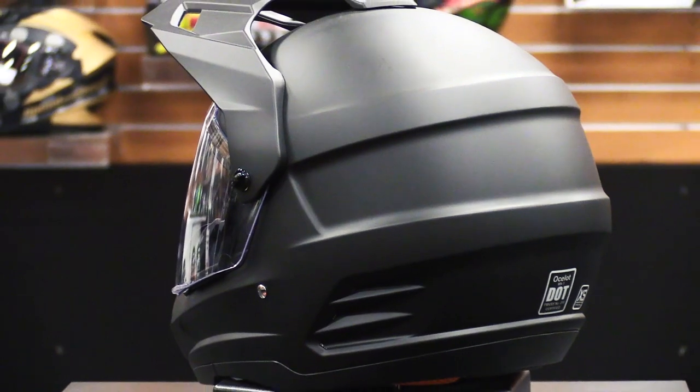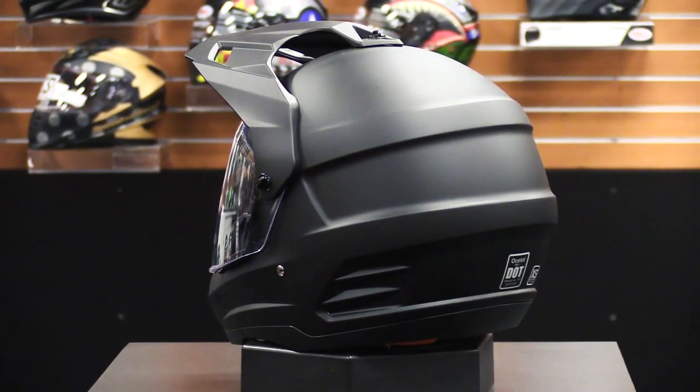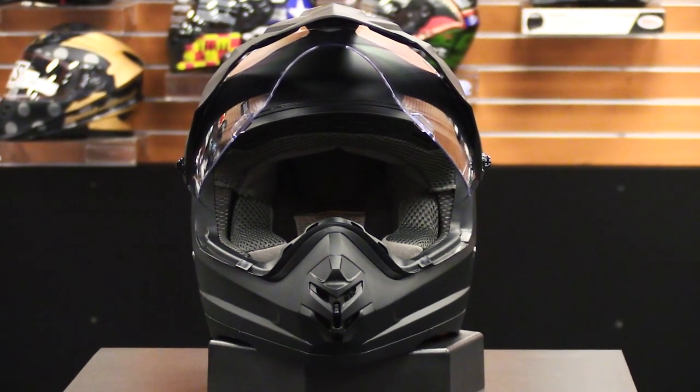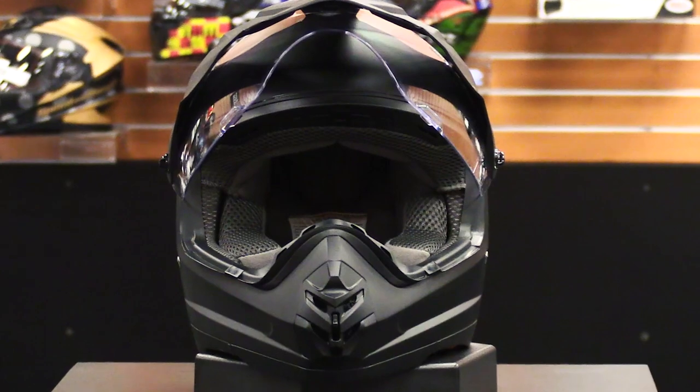One of the great things about this helmet you'll notice when you first pick it up is it's lightweight. The Ocelot Adventure 1 Dual Sport Helmet is constructed with a durable and lightweight polymer shell. The helmet is also DOT approved, so you can be sure it's providing your head excellent protection without weighing you down. An added benefit to the impact protection is its dual density EPS liner found resting within the shell.